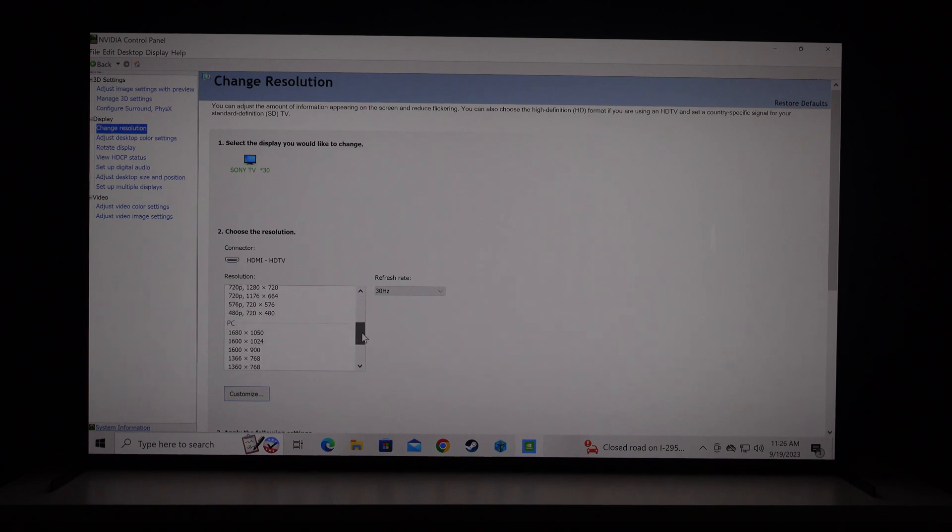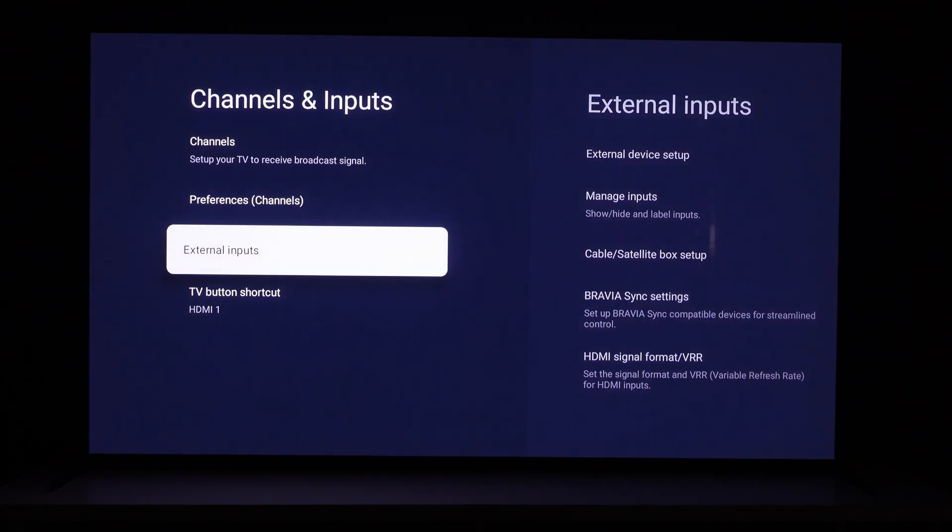Scanning down, under PC it shows a high of 1680x1050. This is showing because the TV is not configured for the signal format we need. We need to go into some picture settings and adjust that first, because if we stay here, the highest we can still achieve is only 60Hz. We're not going to apply that — we need to handle the TV side of things first.